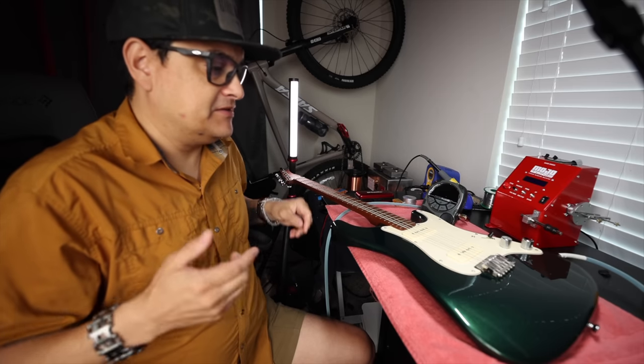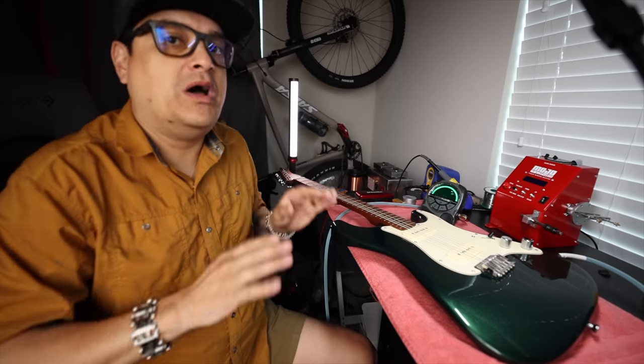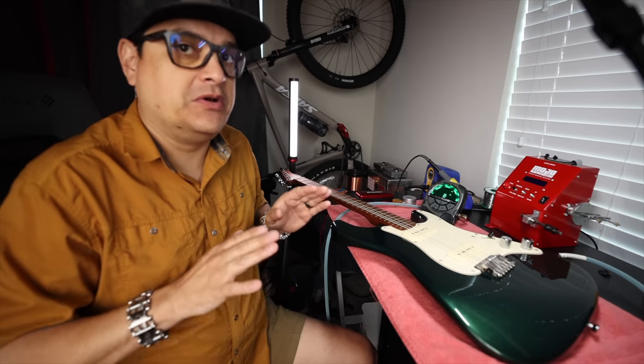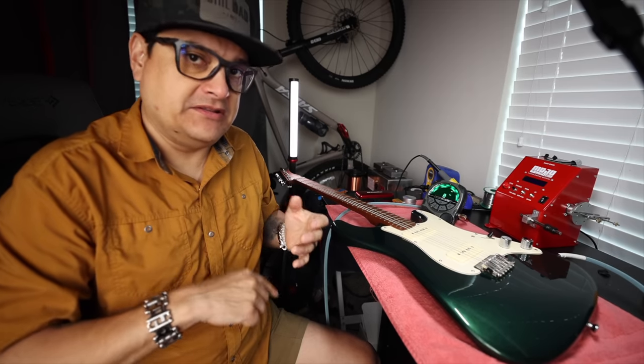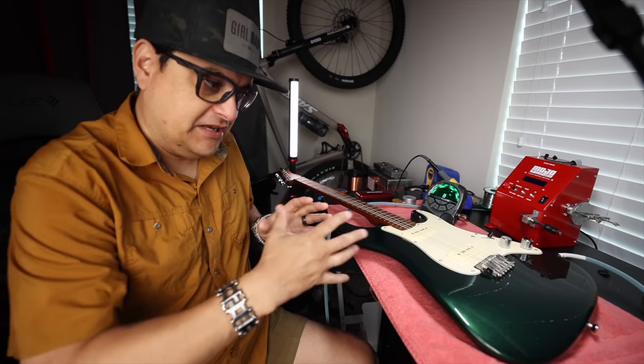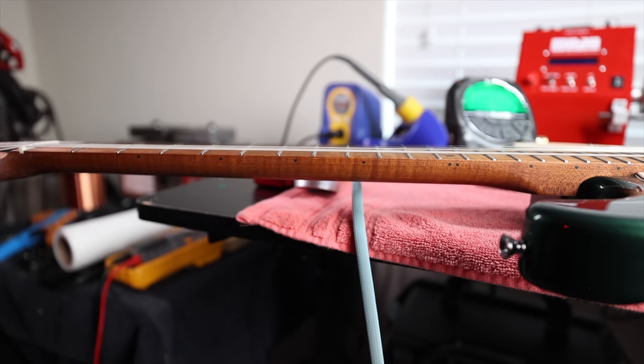The first thing we're going to do is tune the guitar up to pitch with whatever strings you're going to use — the brand and the gauge that you plan to use — because the string tension is going to set the entire setup. Neck relief is the most important measurement on the guitar because it sets the playing surface for all the other measurements.